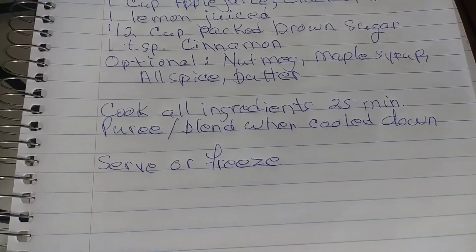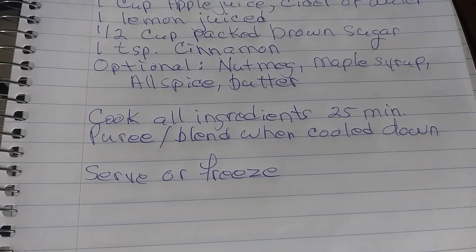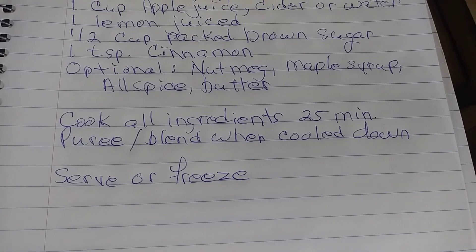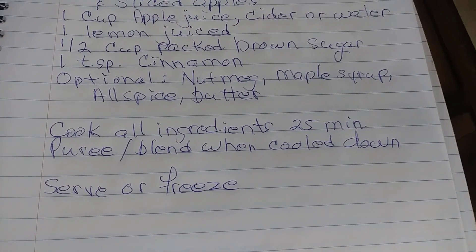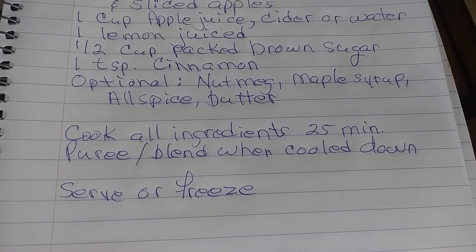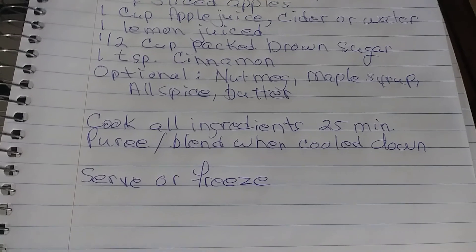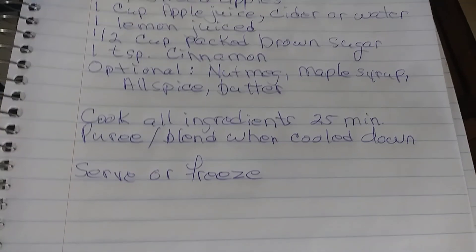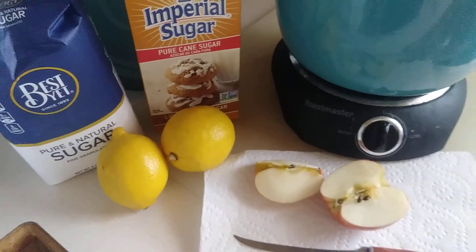And you just cook everything with a lid on it for about 25 minutes. Stir it occasionally. And after, let it cool down a little bit, and you can puree it. I'm going to be putting mine in the blender and blend it up. You can put it in jars. I'm going to be putting probably some in jars or containers for eating right away.